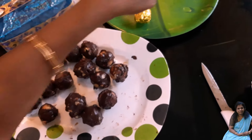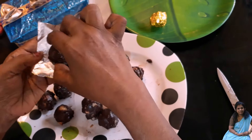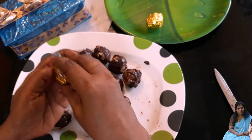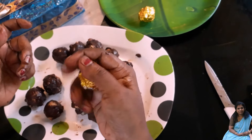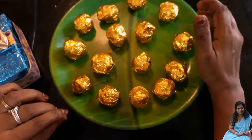Now we are going to put it in the middle. If you don't want to cook it, you can put it in the pan. Now we are ready to cook the Ferro Roshan Toffee.